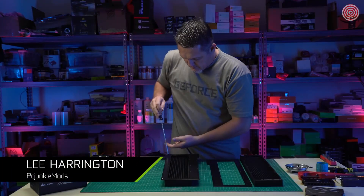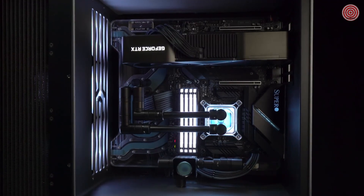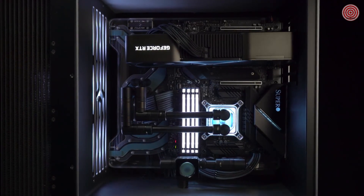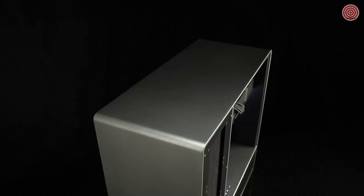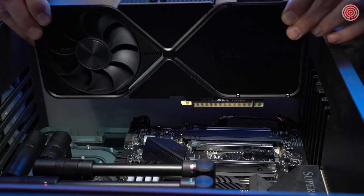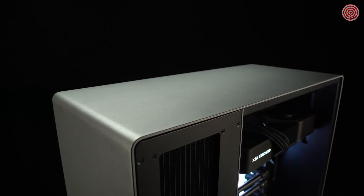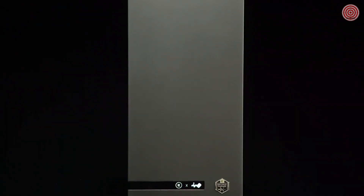We worked with Lee Harrington of PCJunkieMods to design a system befitting our big ferocious GPU — our BFGPU. For this build we needed just the right case, a combination of both beauty and stature, so we chose the InWin 909EK. With only 200 pieces manufactured, it's a limited edition high-end collaboration that matches the smooth curves of the 3090's cooler. The brushed aluminum exterior panel was powder coated to a darker gunmetal gray to match the striking industrial design of the Founders Edition cards.